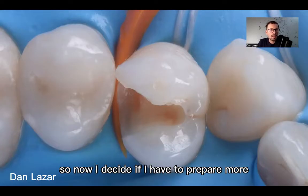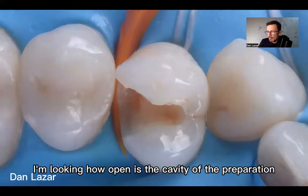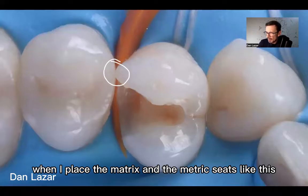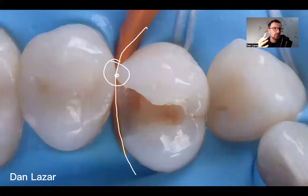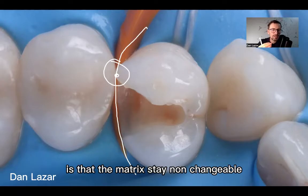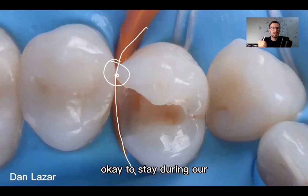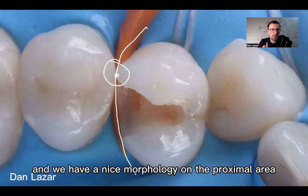Now I decide if I have to prepare more or change something in my restoration. For class two, my first tip is to look at how open the cavity preparation is. There is a contact only here, and when I place the matrix it's more difficult to go into that area. The matrices for posterior teeth are not so stiff or rigid. One rule when we do a class two restoration is that the matrix stays non-changeable — the shape that is B-convex should stay during our composite restoration. In this way the composite will be nice and we have a nice morphology on the proximal area.